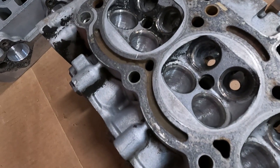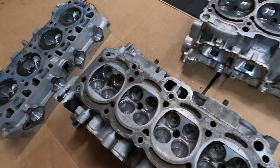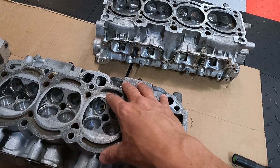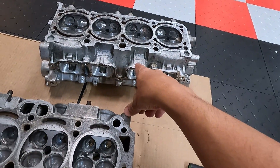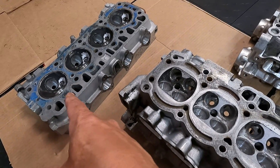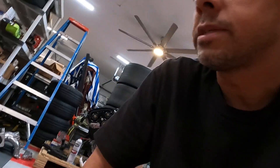So these are all pretty cool projects. All of these particular engines are getting built here. This one is going to be turbo — we're going to push this pretty much as much as we can depending on the size of the turbo it's going to get. This is also going to be a build going to a customer out in Texas. And this is going to be an NA build — 12 to 1 compression 3TC. So you guys will see all this come together.